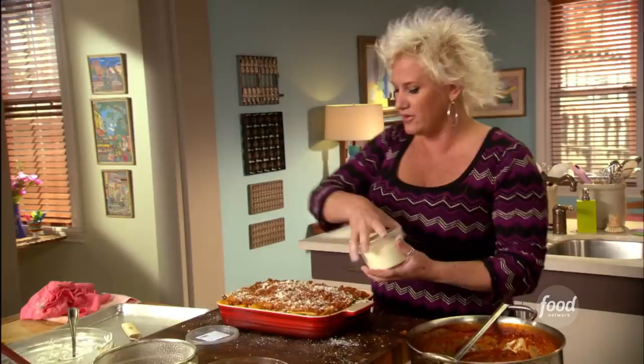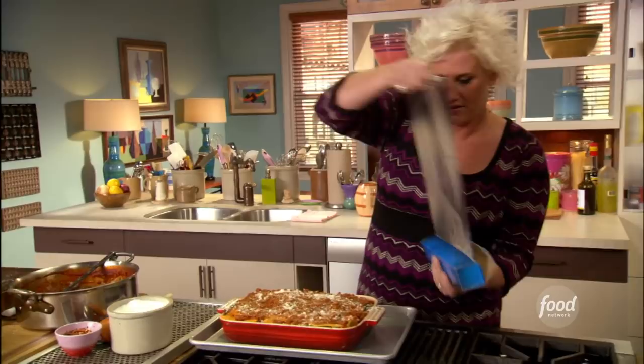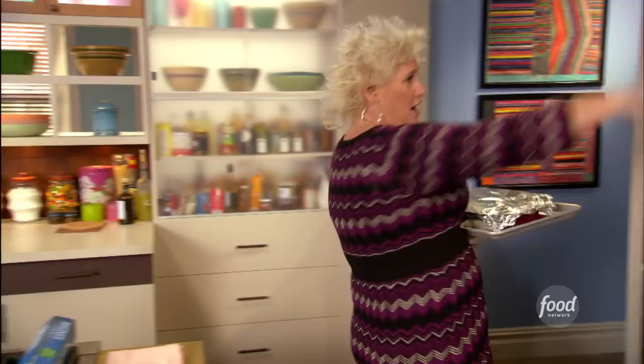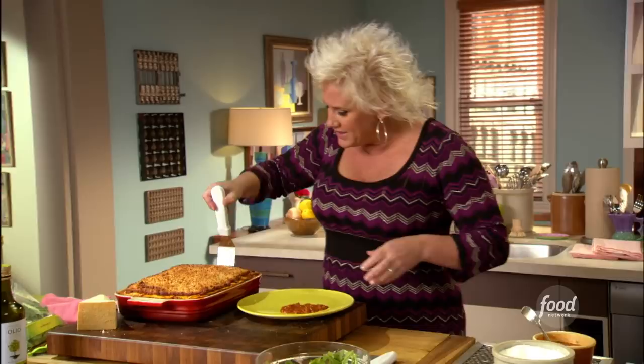So there we go. Look at that. I'm gonna toss this on a sheet tray just in case things bubble over so I don't have crud on the bottom of my oven — always thinking. Some foil. Now I'm gonna put this in a preheated oven, 375 degrees. We're gonna go for about 50, 55 minutes. I'm gonna roast it for 45 minutes covered and then another 10 uncovered to get a little crispy and crunchy on top.